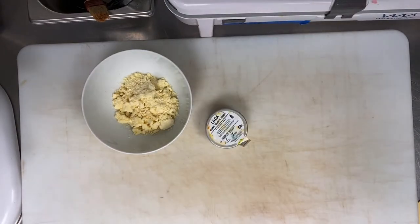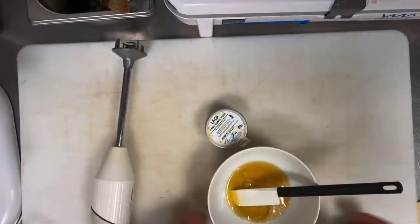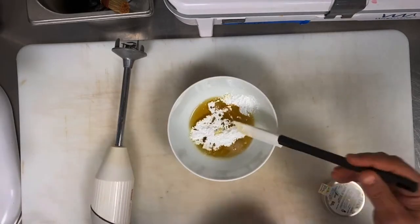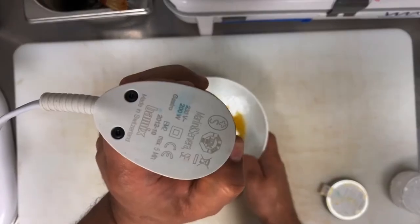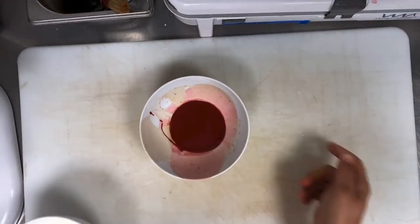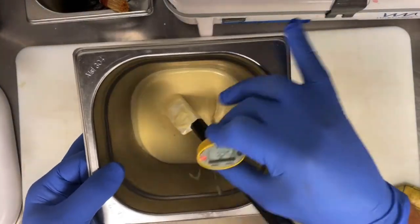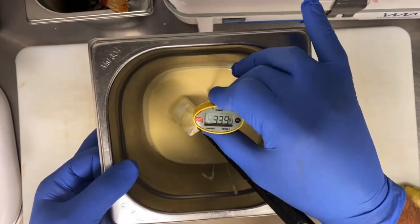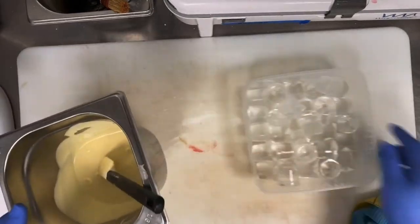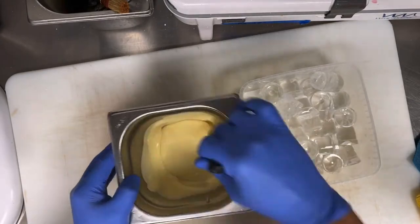You must spray every corner, every inch, to get the right temperature. When you spray, it should be 29°C. Here is how to make the color: 100g cocoa butter, 10g chocolate color. Melt the cocoa butter, add 10g of white titanium oxide, then blend very well. Whether it's white, red, or green color, it's the same standard recipe — 10% chocolate color to cocoa butter.